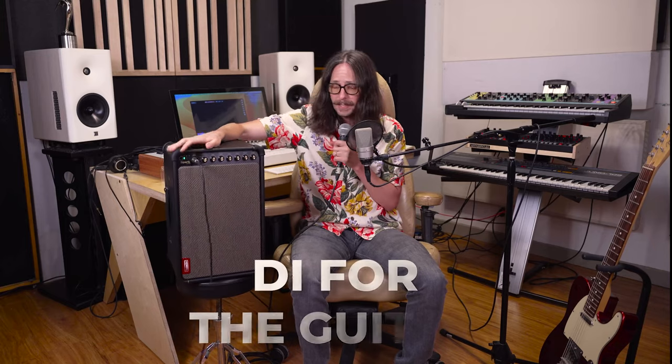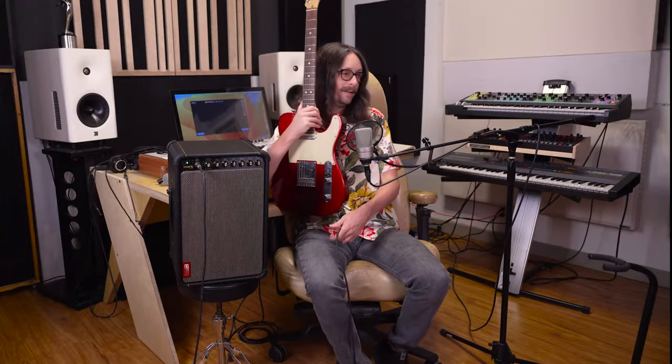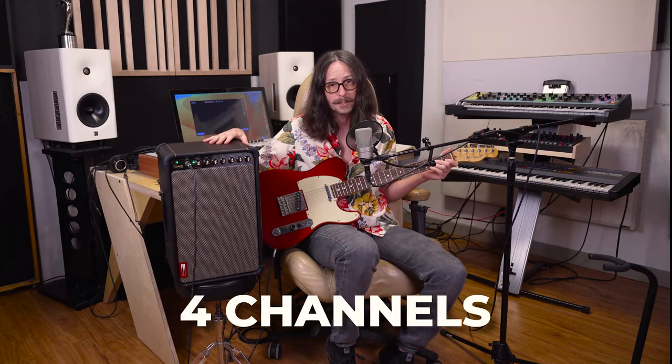Let's get into some of my favorite features. Obviously you have channel one, which is going to be the DI for the guitar. You can get presets in here as well — you get like a drive sound, a flangey thing, a clean sound. I'll play some of those for you right now. Now remember this is four channels, so I can have guitar, keyboard, one of my synths going through it, vocals going through it. And then I'll show you the most exciting part at the end of the video.